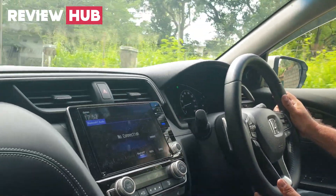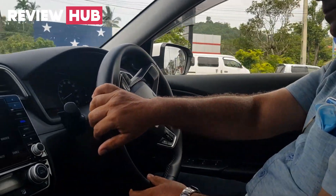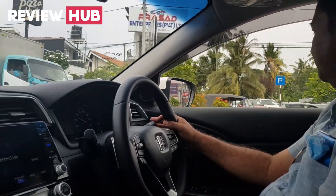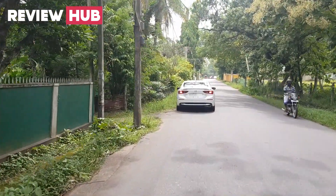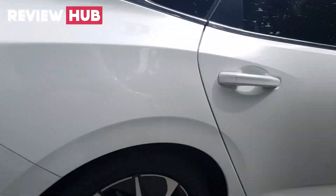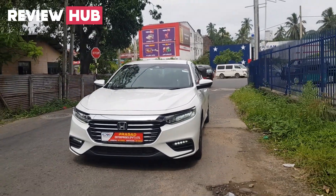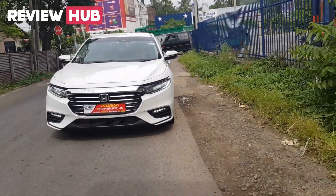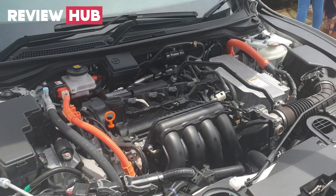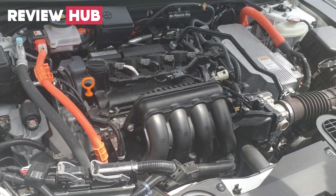Under the bonnet is Honda's full hybrid system. This is a two-motor hybrid system. The gasoline engine is a 1.5-liter i-VTEC, which stands for intelligent variable valve timing and electronic lift control. The engine operates on an Atkinson cycle combustion system.